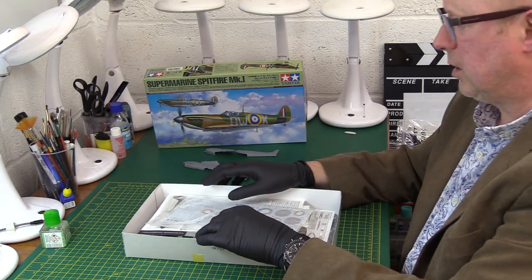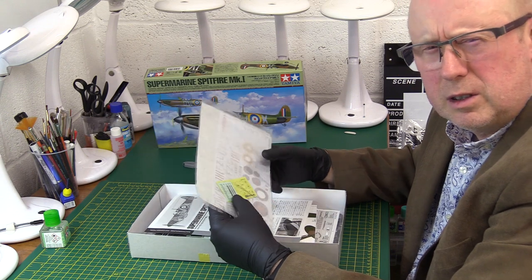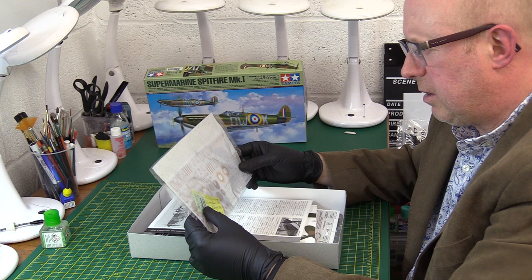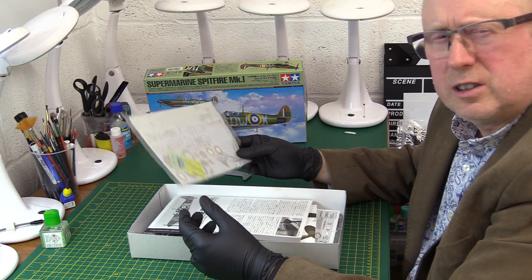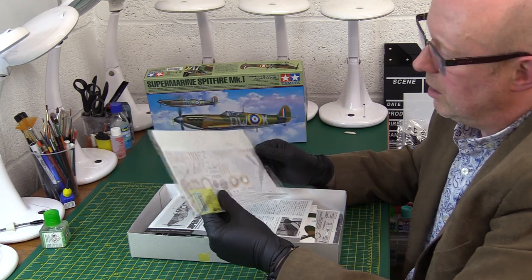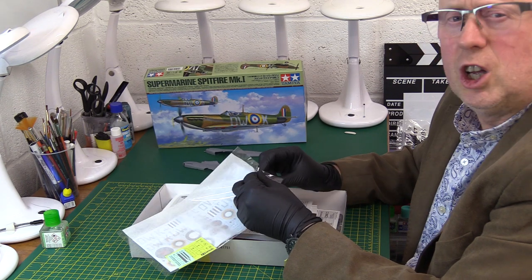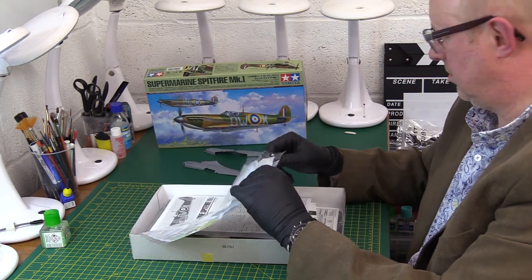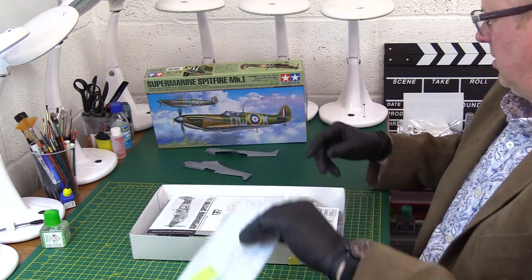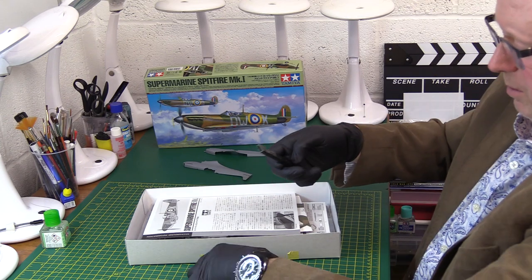We're looking at one of the premium kits of its type. This costs about 30 pounds, about 50 dollars US, probably about 36-38 euros. We've got a really nice decal set — I'm going to open them just for you since I'm going to be building this anyway. Some of these kits have very tight packaging, which makes it really hard to open cleanly.